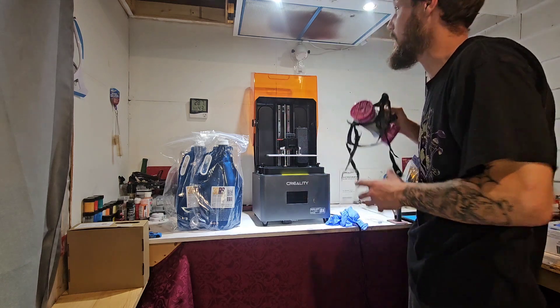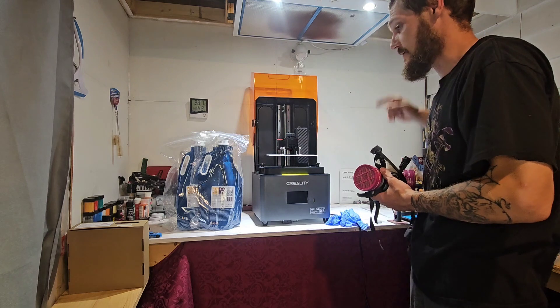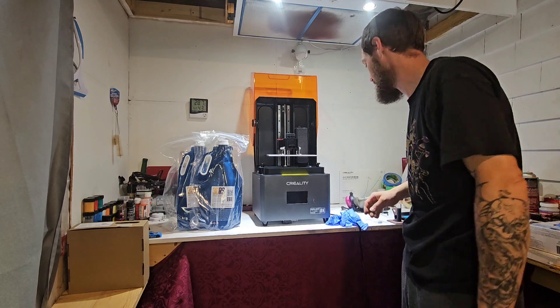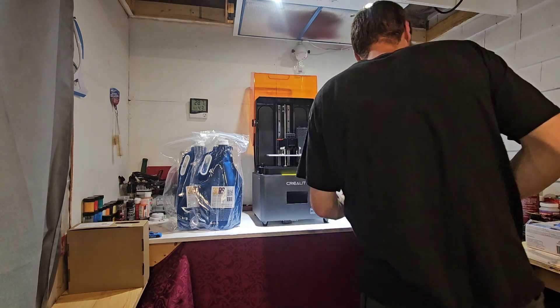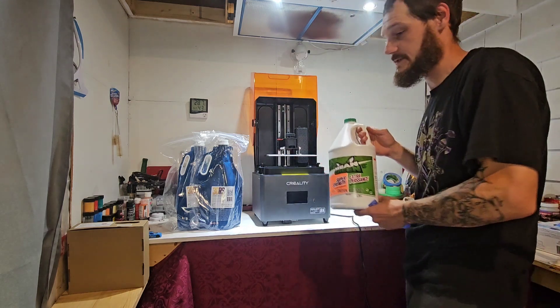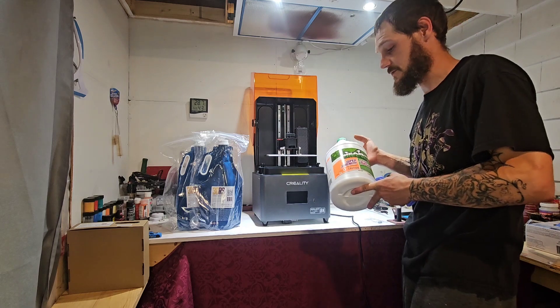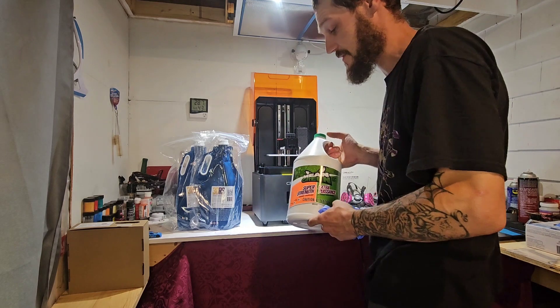I've got respirators and an air system in here, but I'm not going to use them because they're both very loud and it would make it impossible to hear anything. I also picked up some of this green cleaner — I saw it on Uncle Jesse's channel and he said it was really good for cleaning your parts, so I'm going to give that a try. It was also the cheapest thing I could find.